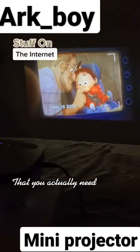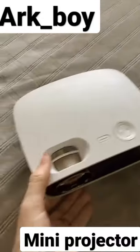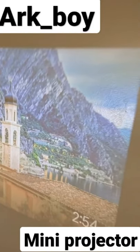Stuff on the internet you actually do. This is my RFP mini smart projector that I found on Amazon, perfect for outdoor or indoor games. The setup is really simple and the quality is so much better than I've ever seen in any other projectors like this, even during the day.